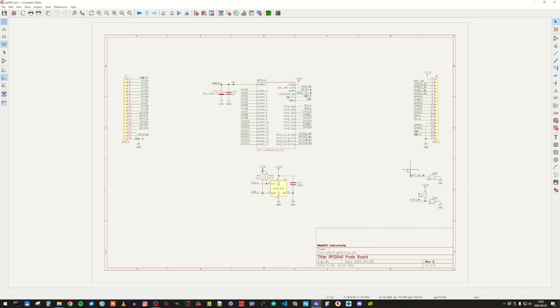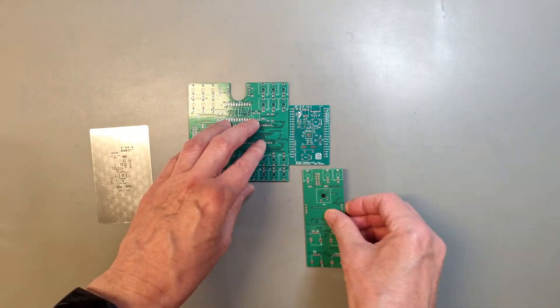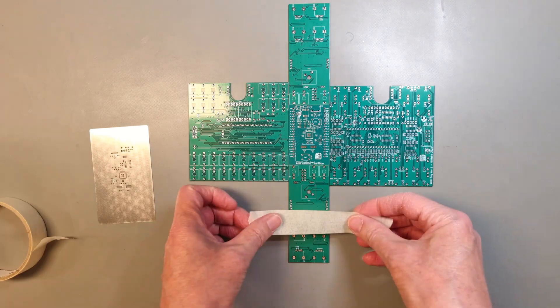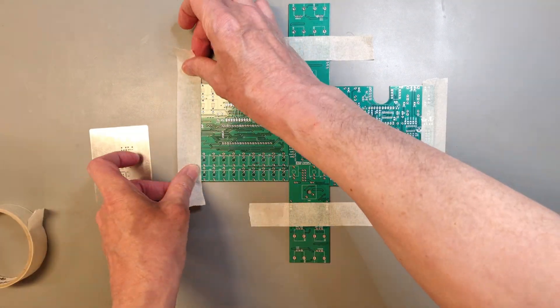At the right side at the bottom, we have buttons for putting the device into boot loader mode or to reset it. These connectors are pin headers used for interconnecting the module with the outside world. After ordering PCBs and a stencil, it's time to assemble one board and bring it up. The first step will be to build a small jig so I can apply solder paste using the stencil.